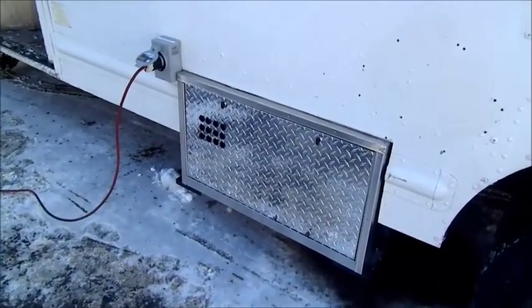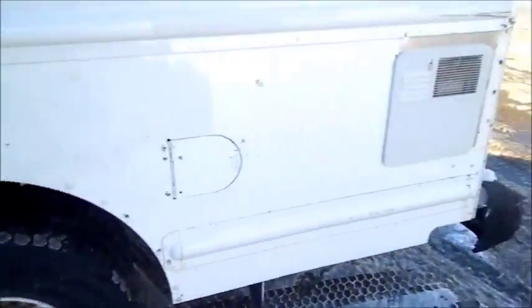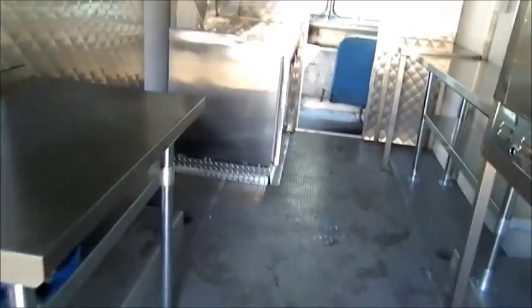We have the cover insulated. I'm going to go inside and show you how quiet it is inside. That's how noisy it is inside the truck, which is fairly quiet.